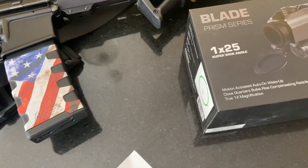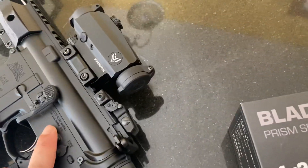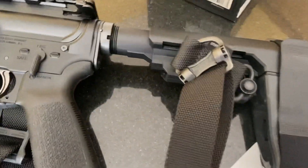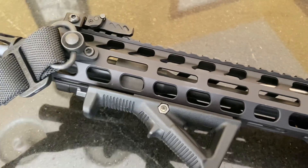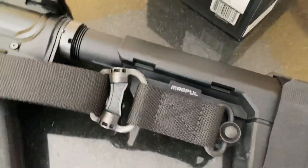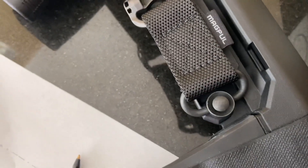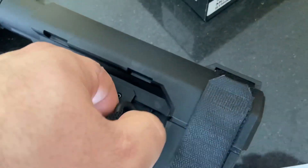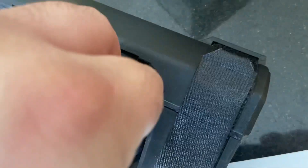Let's take a look at my sling. I have the Magpul MS4 dual QD sling Gen 2. It's a quick disconnect — that's what QD stands for — so you can easily just hit the button and pop it right back in.